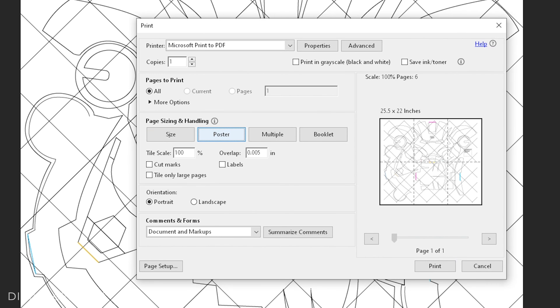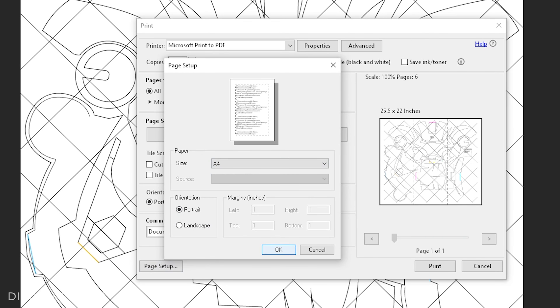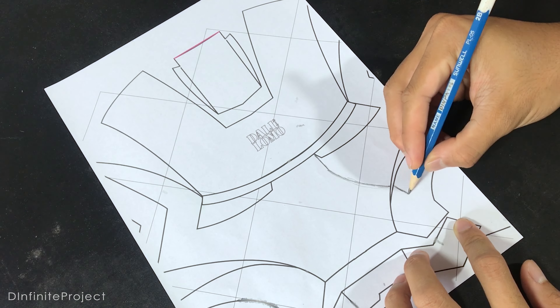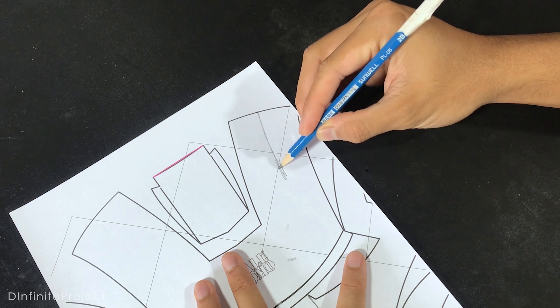Select Poster and Tile Scale to 100%, then choose the size of paper you are using. Here I use A4 paper. But I'm going to need to make a bit of adjustment on the cheek and also the forehead, because I want to make the mask look more mechanical. You will see what I mean.